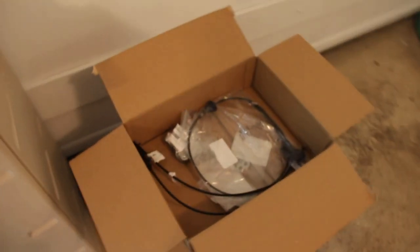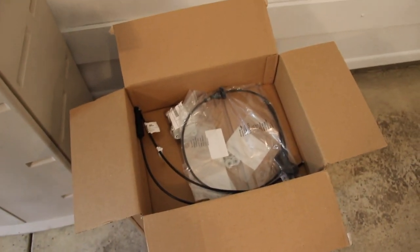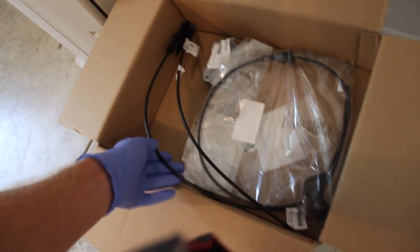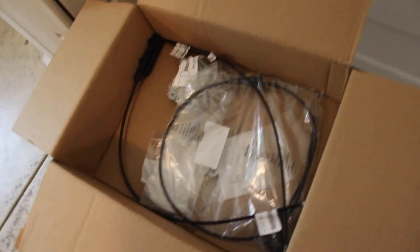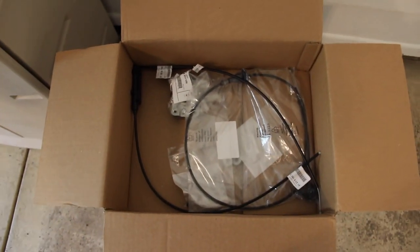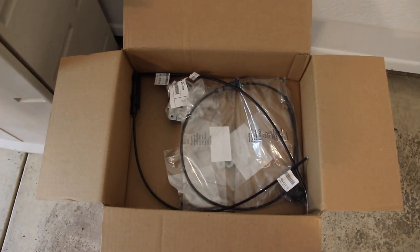We are replacing everything again so it's all new at one time. Big thanks to FCP Euro for sponsoring this video. They offer a lifetime warranty on every single part that you buy. So say you buy these, install them, and 30 years later the cables break again — you buy new ones, send these back, and you are reimbursed. Lifetime warranty is just that, lifetime warranty from FCP Euro.